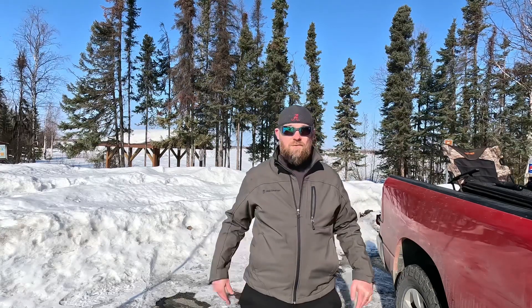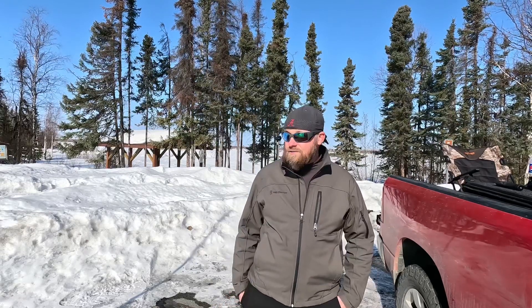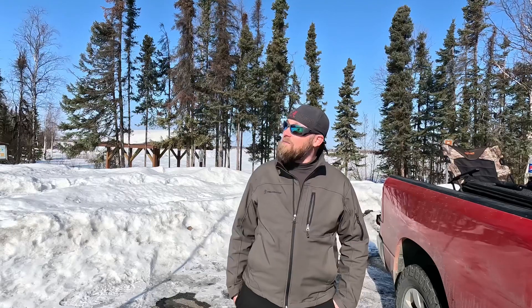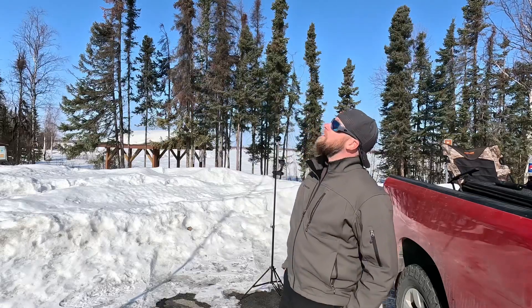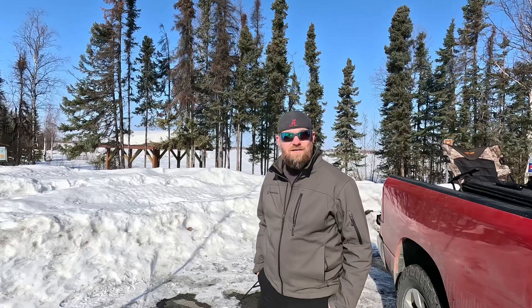All right, well we managed three contacts in the three hours we were here — so one per hour. We orientated the antenna every which way: horizontal, vertical, sloping. I bet I moved it five or six different times on 10 meters and 20 meters — nothing. It's just one of those things we have to deal with in Alaska. We did have some more aurora activity last night, so that's probably the reason. But any day out here is a better day than in the office — so yeah, I'll take it. Thanks guys for watching, 73.